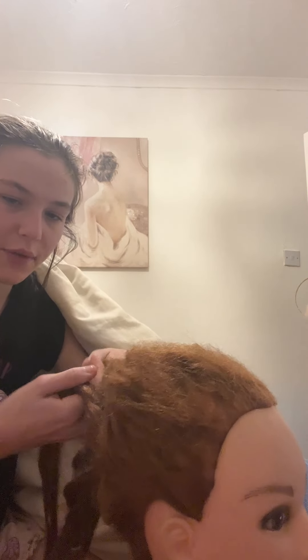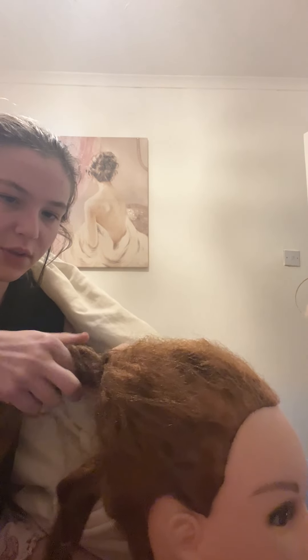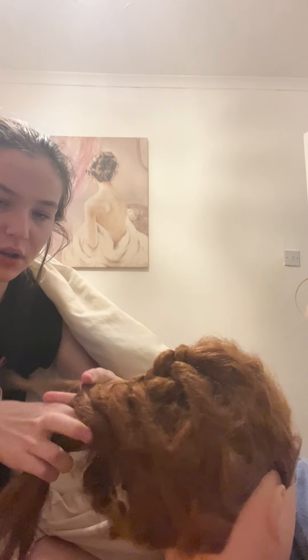Cross the left strand into the middle. Then scoop up a small section of hair and add that into the left strand. Cross the right strand into the middle, then the left strand into the middle. Keep scooping up a small section of hair, adding it into the left strand, then crossing right into middle and left into middle. Repeat this pattern all the way down.